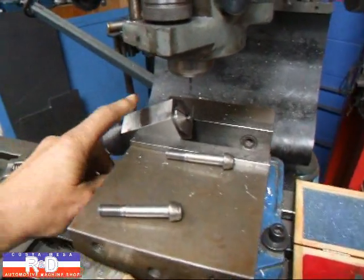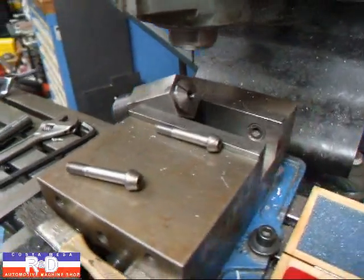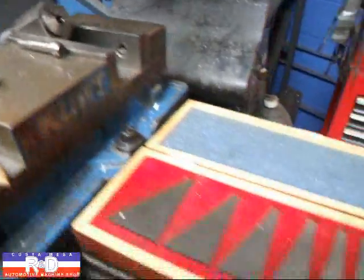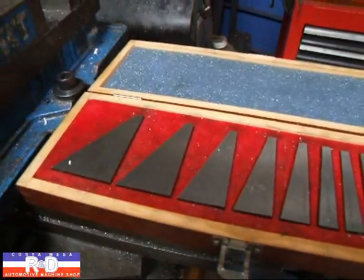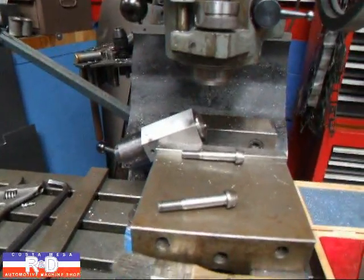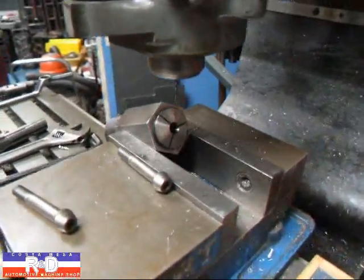First thing I did was to set up my angle on my collet adapter here and put a 10 millimeter collet in because these are 10 millimeter bolts. I used some of my precision angle blocks here to set this up — this one here is 30 degrees. So now we're going to go ahead and show you how this is done.